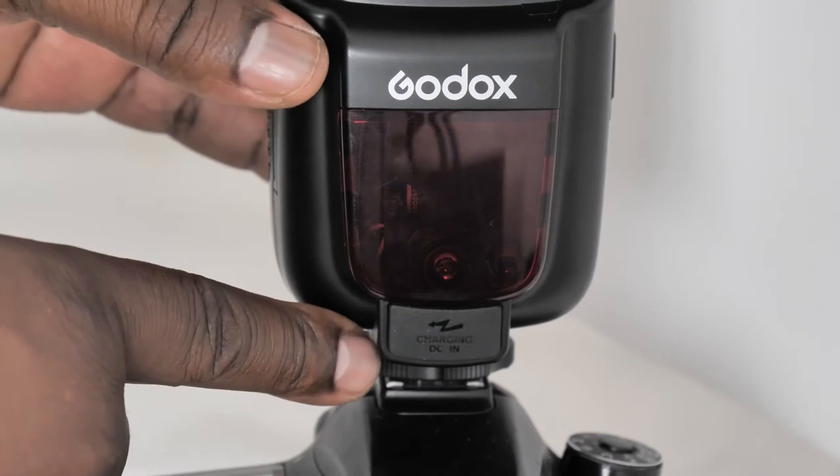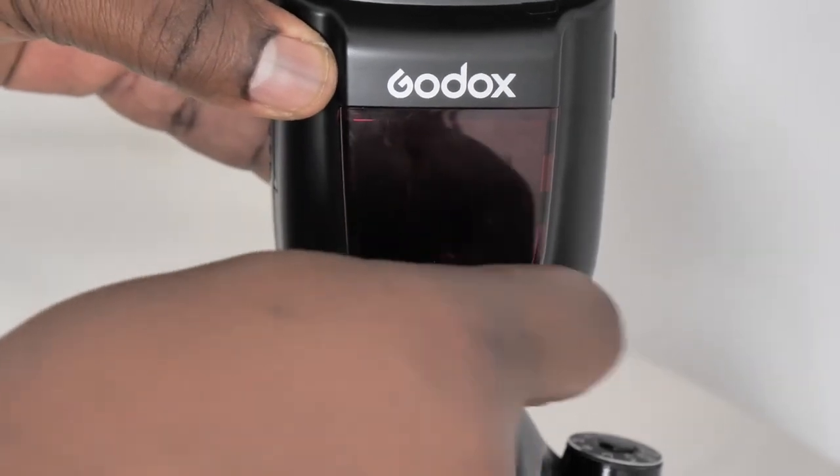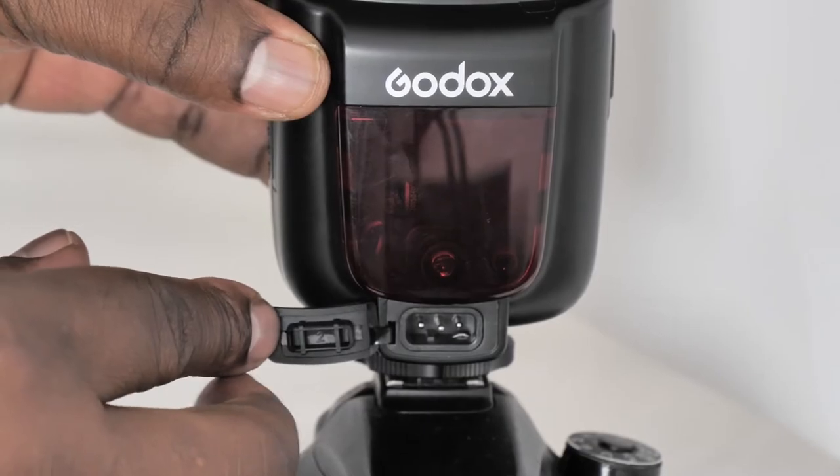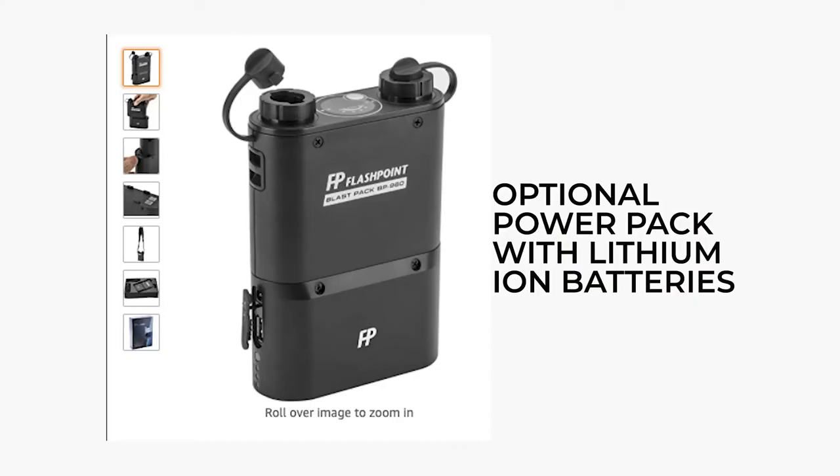This is the wireless control port to use with wireless triggers, but you really don't need it because this unit already has built-in wireless capability for receiving and transmitting. On the front you have an optional DC charging port so you can connect an optional battery pack to power it using a much bigger power source than the AA batteries.